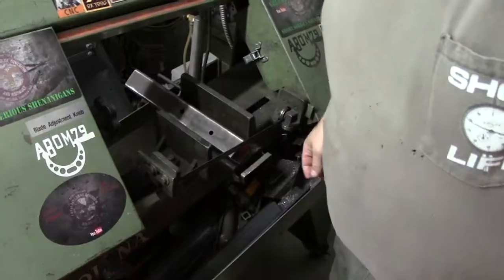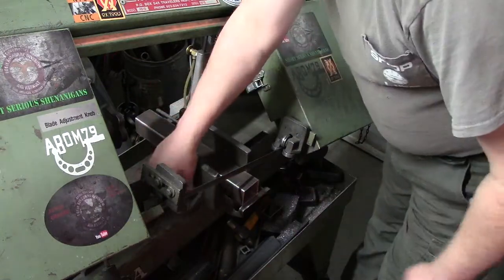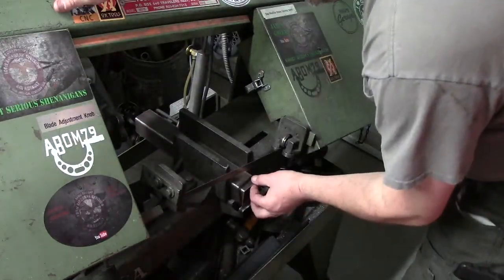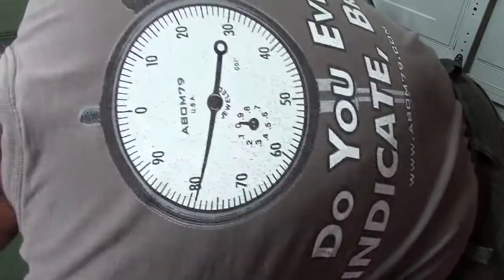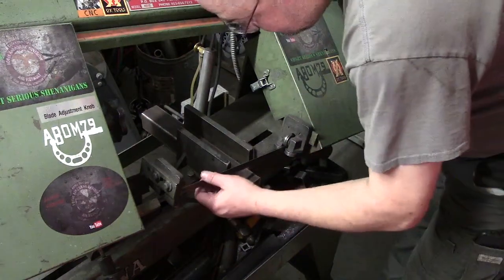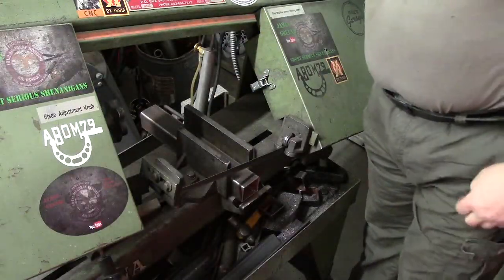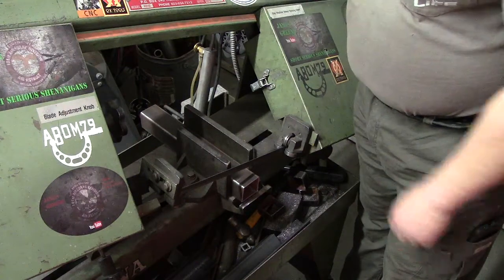First you're going to see how fast we do it the traditional way — flat, 90 degree, lined up. These are just approximate pieces. So a little noise from the bandsaw — there we go. We'll see how long it takes and I will try to feed this as fast as I can without stalling out the saw.